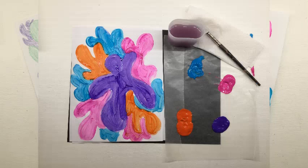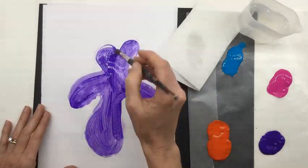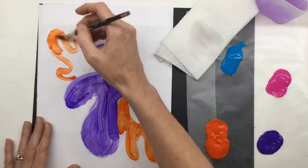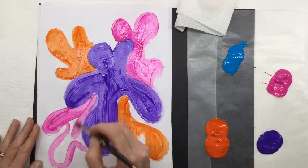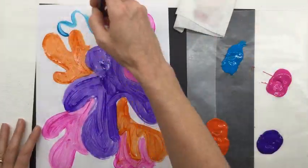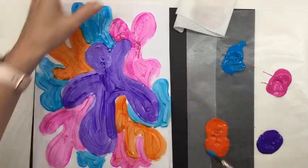Here's a quick demonstration of how I used paint for this project. I start by making my shape and filling it in. When I switch colors, I wash my brush: swish it in the water, tap it on the side of the cup, and dab it on the paper towel so I don't drip water on my painting. Do this between each color to keep from accidentally mixing colors. When finished, wash your brush one last time and set it to the side — don't leave it sitting in the water, as it's bad for the bristles and wood.